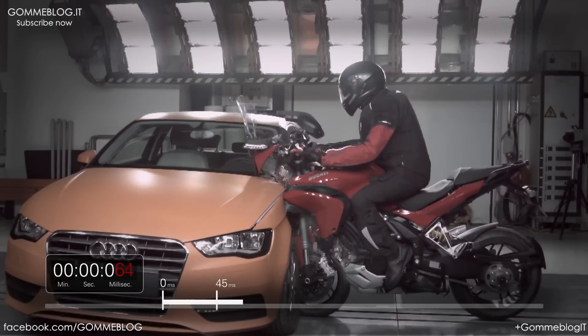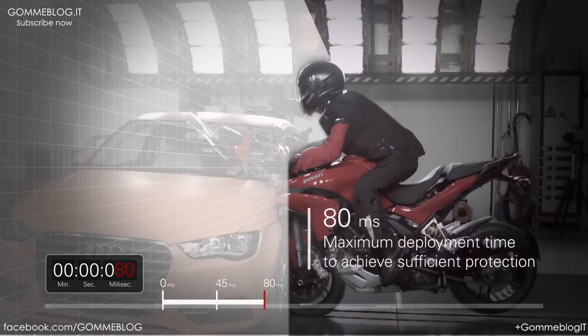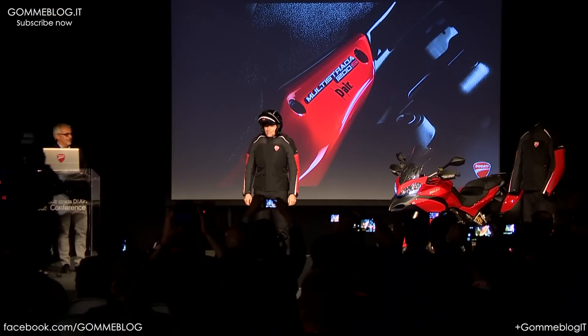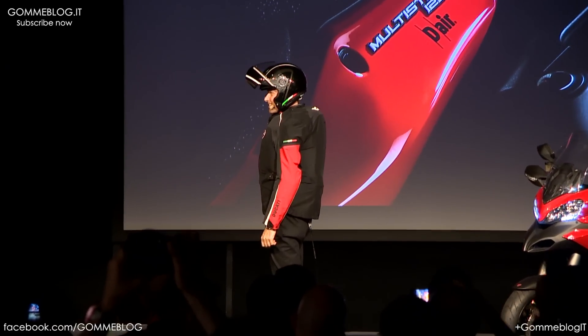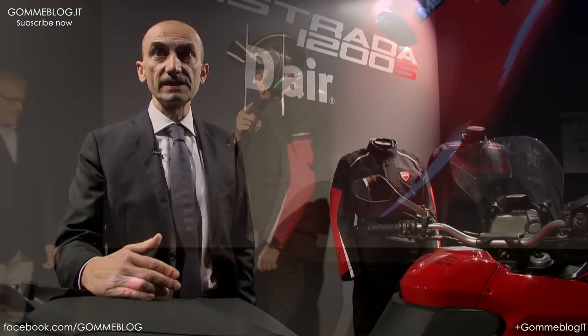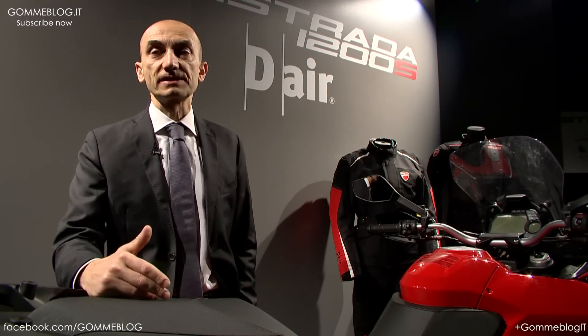In the last three years we have developed a system which now is, together with the bike, the Multistrada D-Air — with sensors on the front wheel, rear wheel, and accelerometers that continuously detect the state of the bike and send a signal to the jacket to inflate whenever necessary, in order to guarantee the best level of safety in the unlikely event of a crash.